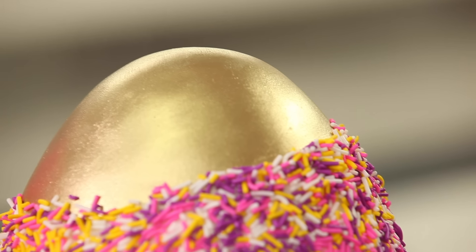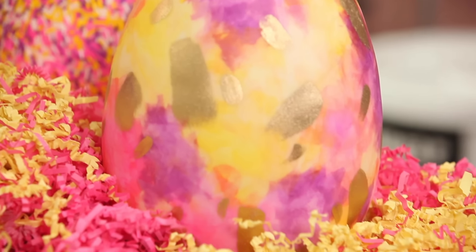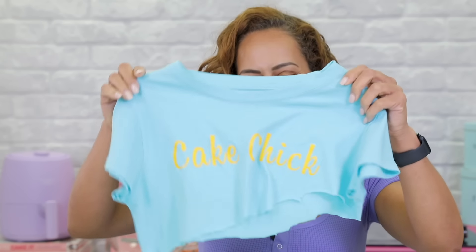These Easter eggs were filmed with the horrible interview background — the corner. My hair was also terrible this day. I always wore a cake tee in all of the original episodes. In this video I'm wearing a tee that says 'cake chick,' and this is what that tee looks like now.